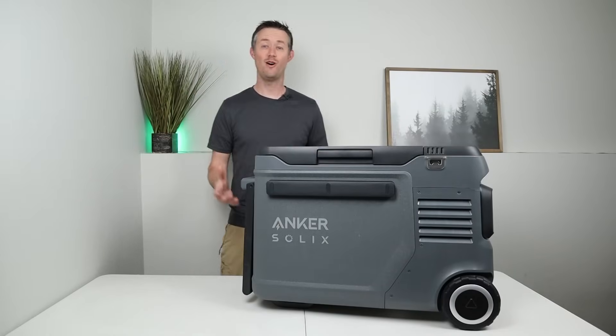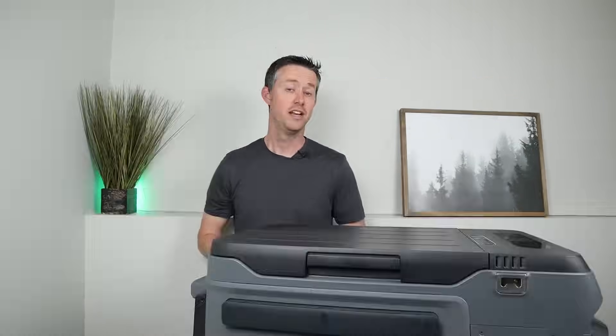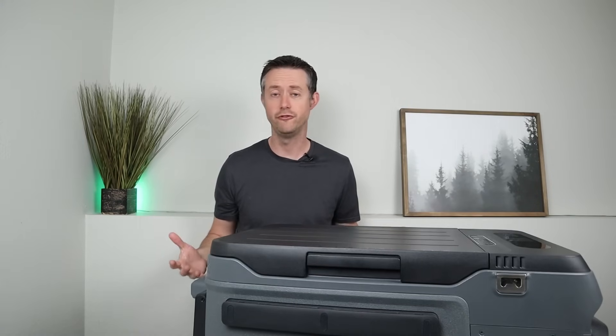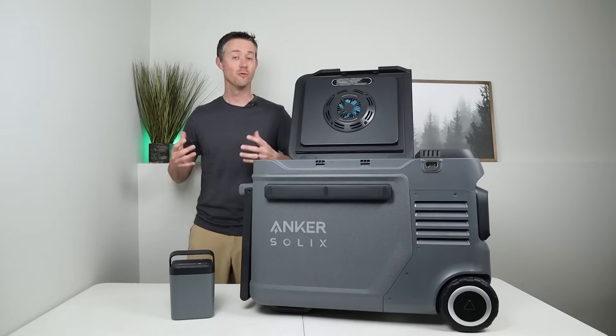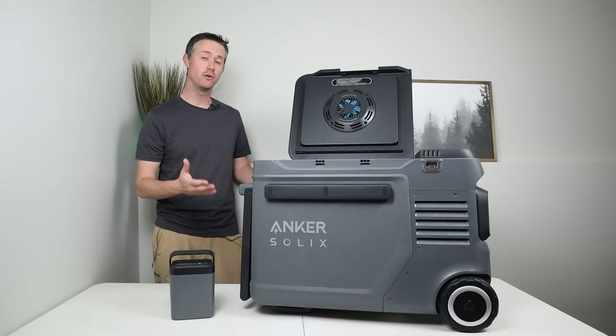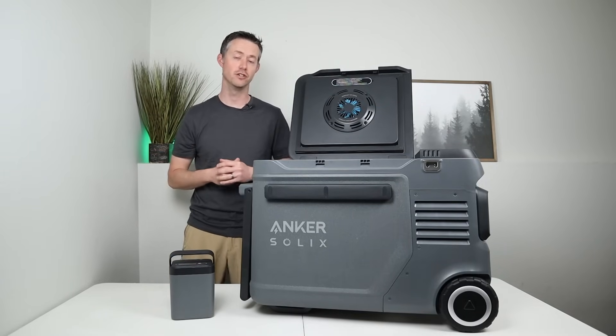Hey everybody, it's been a long time since I've tested or reviewed a 12-volt fridge on the channel. That's mostly because I haven't seen any new features that make a big difference in fridge performance until now. Right here on the table I have the new Anker Solex Everfrost 2, and there are two features that make this fridge awesome.